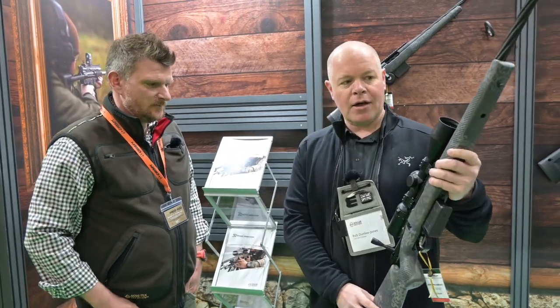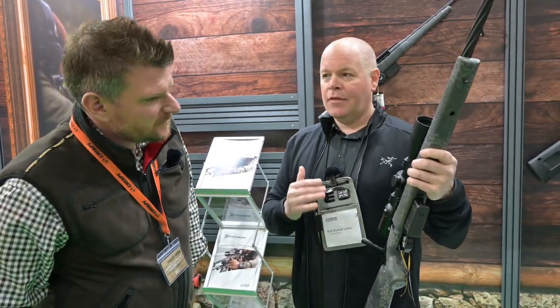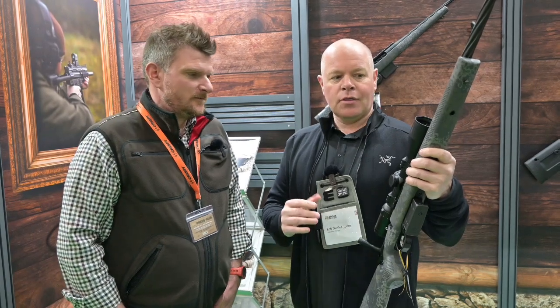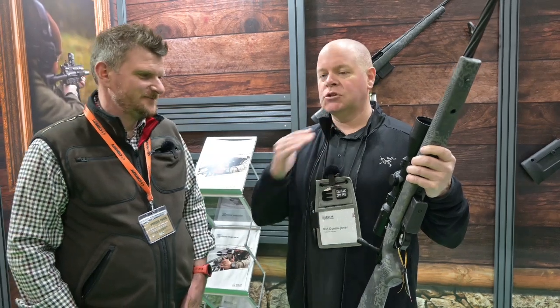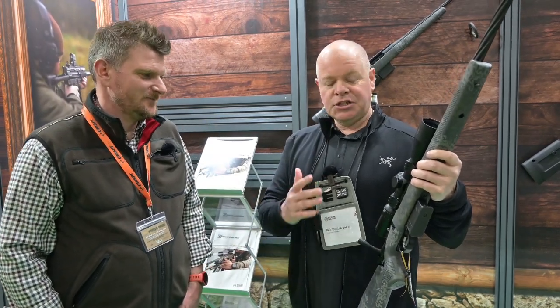One of the key things straight off the bat with these rifles is the accuracy is outstanding, but also I think one of the key things as well is the warranty. Everyone knows what a Vortex warranty is — everyone just knows straight away what you get with that. Seekins have the same thing with their rifles, which is amazing.